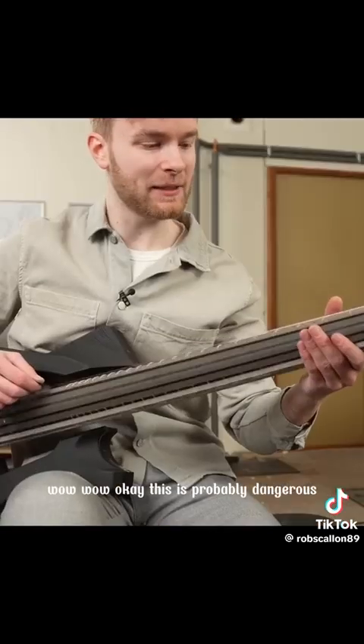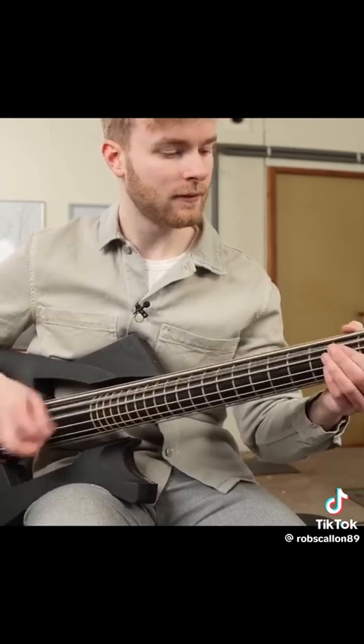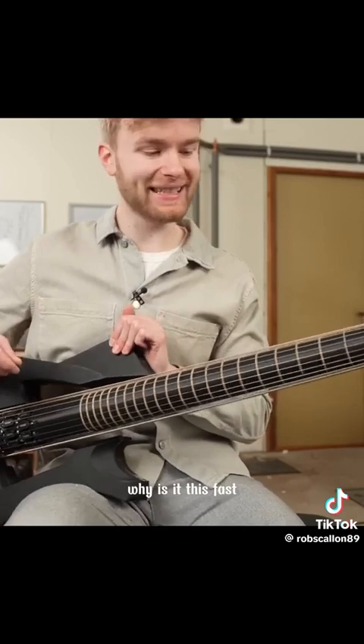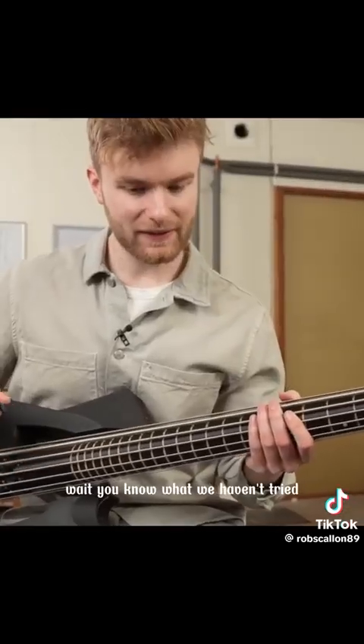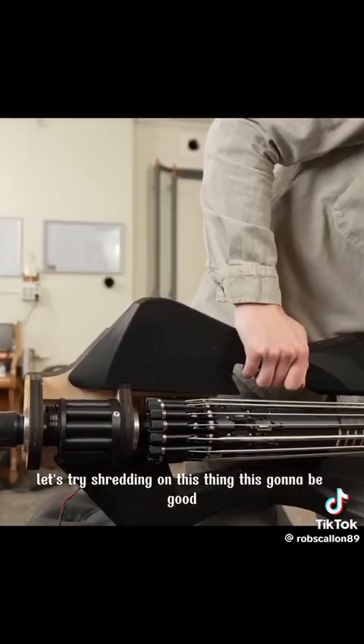Wow, okay, this is probably dangerous. Why is it this fast? It was never this fast in the test setup. Wait, you know what we haven't tried? Let's try shredding on this thing. This is gonna be good.